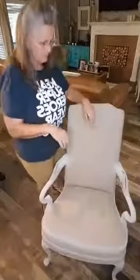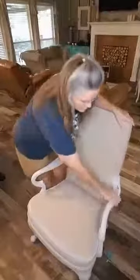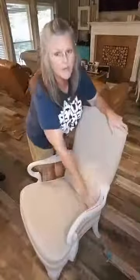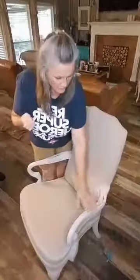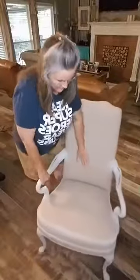I also went ahead and distressed with a wet sponge. The PIY paint - you can distress with water. What you do is get one of those little scrubby pot scrubbers from Walmart that has a scrubber side and a sponge side, wet that, and then lightly go over the areas you want to distress. Wipe it off and that gives you a beautiful distressed look with no sanding. That was a bonus - I was super excited about that.